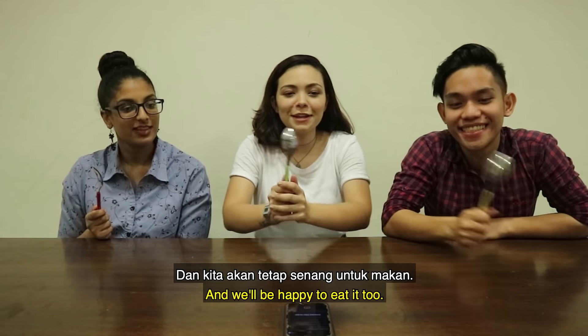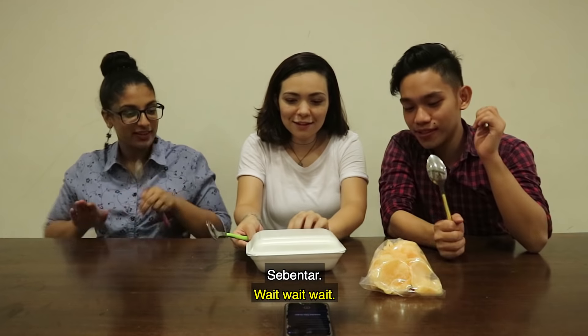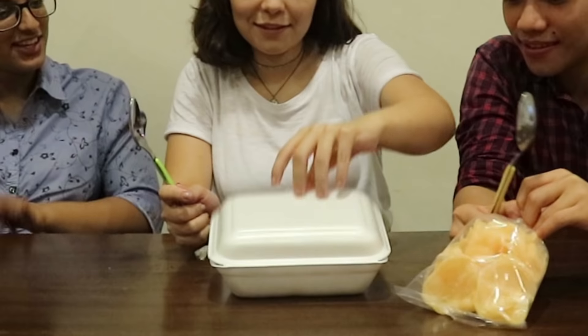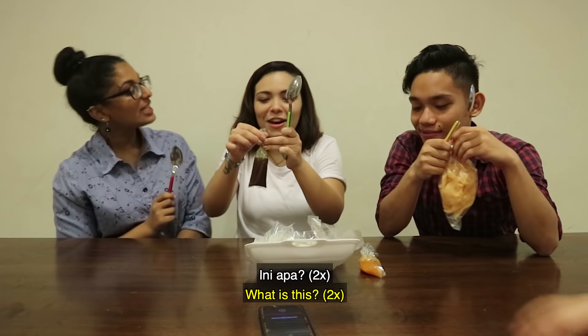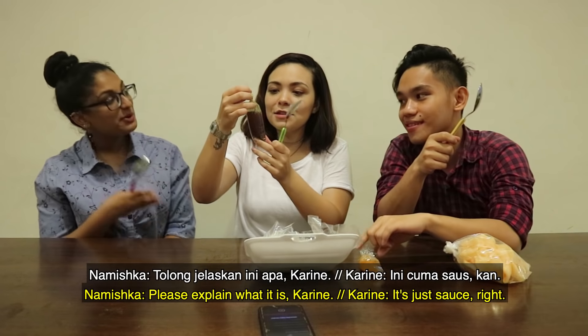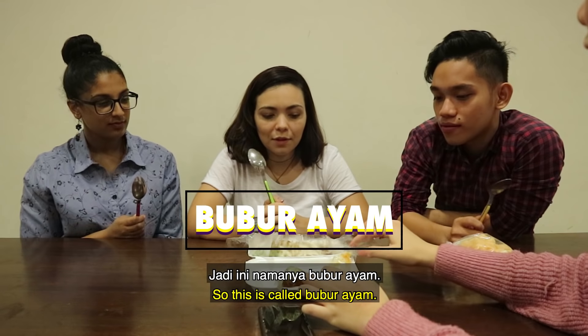And we'll be happy too. Yeah, of course. This is the first one. Are you ready? Wow. Here, as you can see. What is this? Please explain. It's salt, right? It's just salt. So, this is chicken broth. This is called bubur ayam.